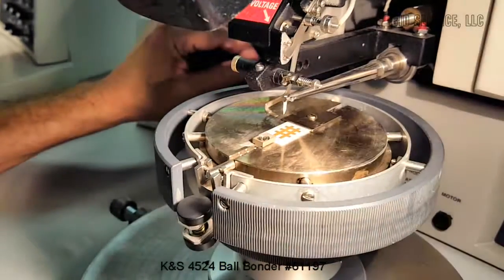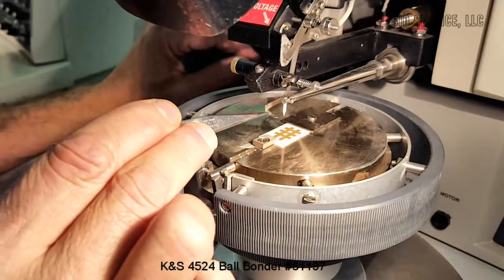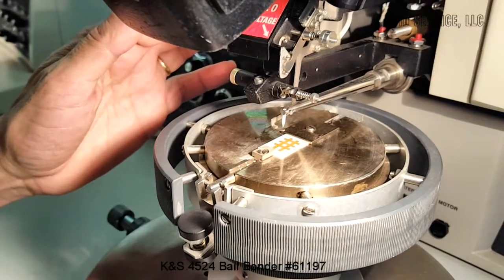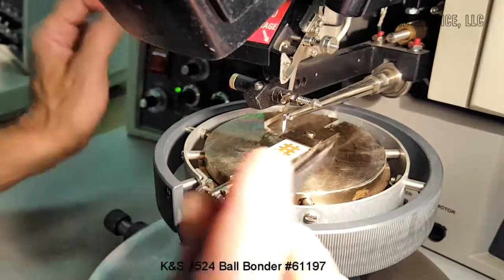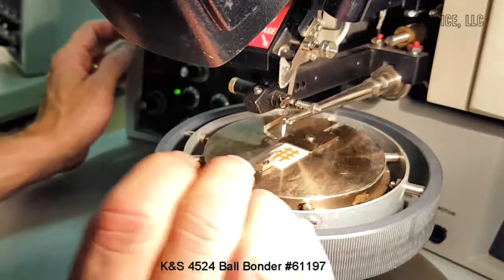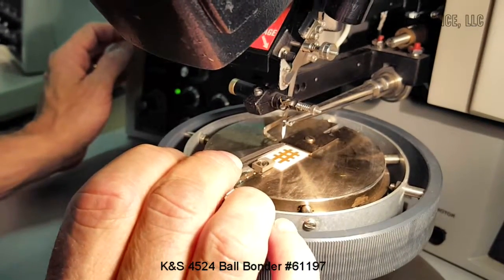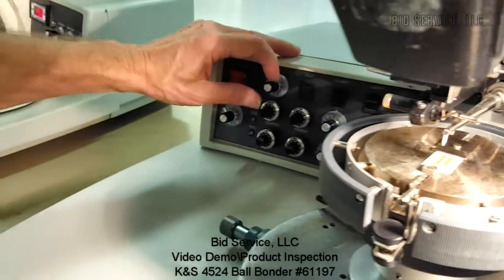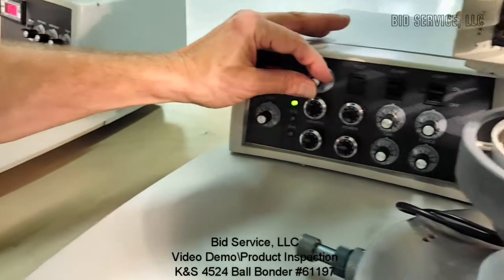That's how you feed your wire through, and this is your EFO wand which will create the ball after your second bond. After the second bond there's going to be a slight tail hanging out of the capillary, and that's adjustable by your tail setting here on the left side — you can adjust the length of the tail.